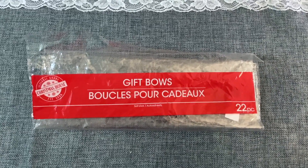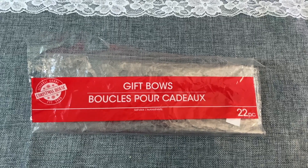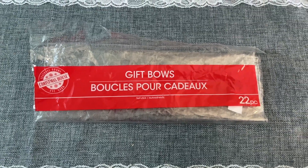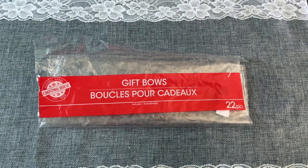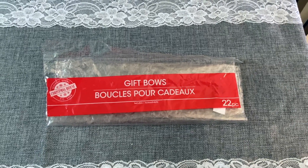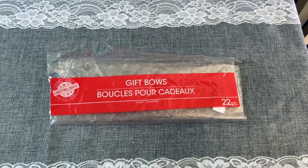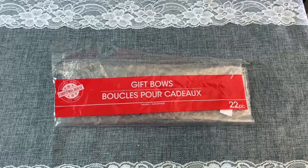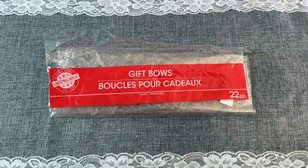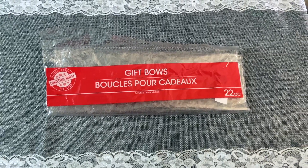Every Christmas, Dollar Tree puts out these bags of gift bows — you get 22 in here in an assortment of colors. They are self-adhesive, so you don't need tape; you just peel the paper off and stick it to your present. If you get them pretty early, you can get nice ones in random colors — some are shiny, some are sparkly, and some are more of the vintage plain bow ribbon kind of colors, like the ones we used to see on presents back in the day. I recommend these.